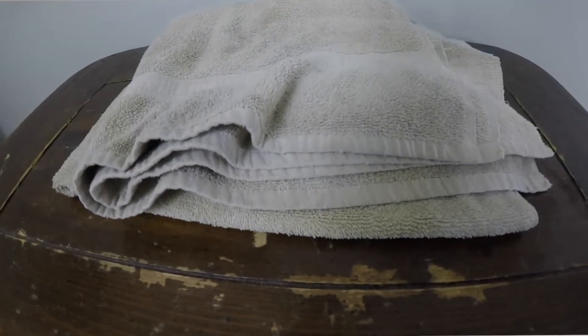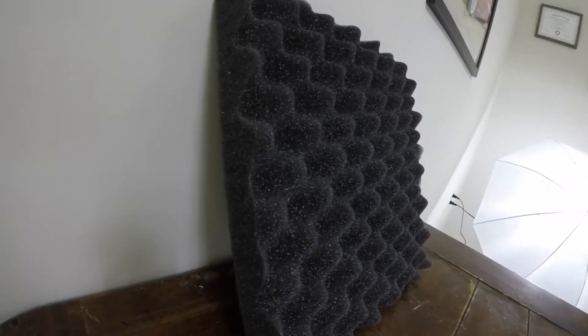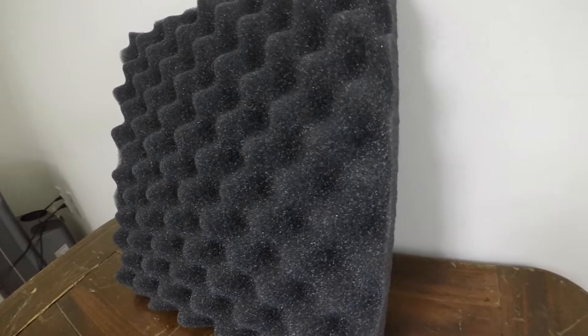Moving on to towels — this was actually the winner in DIY Perks' video test. It's great for soundproofing, but we're trying for sound absorption. Then we have a standard blanket, which might be easier to access if you don't have moving blankets. And last, we have some acoustic foam. This is what professionals use in their studios, and you can find these on Amazon in various colors, thicknesses, and styles.